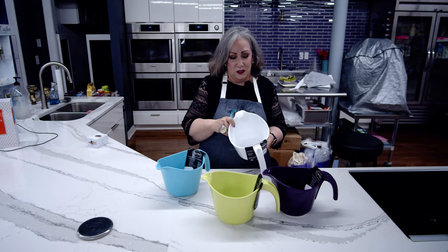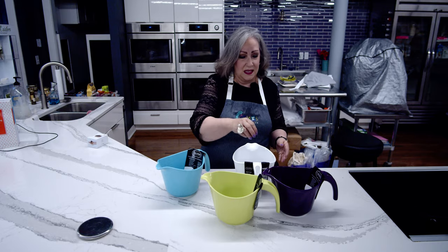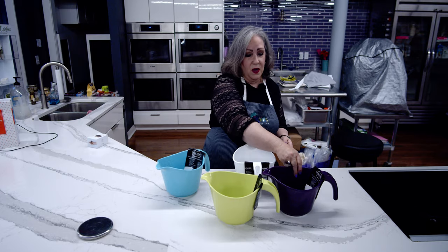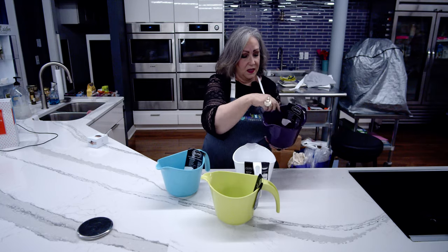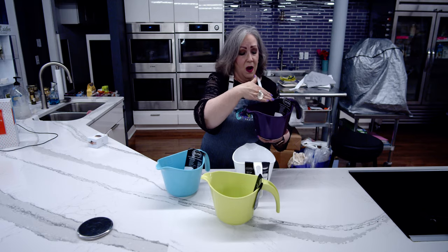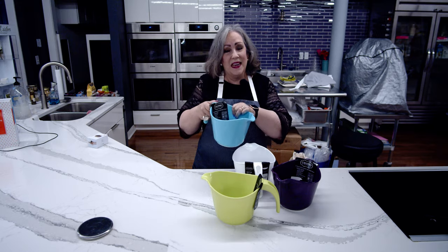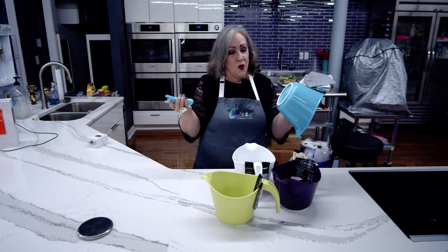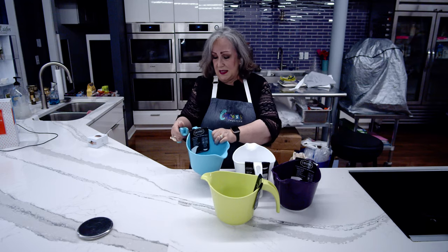You can put them in the freezer, the dishwasher, and they're BPA free. They have a two-quart capacity and come in beautiful colors. They have measurements embossed on the sides, making it easy to add ingredients to just the right level, and the handle is detachable, making them even easier to fit into tight spaces.